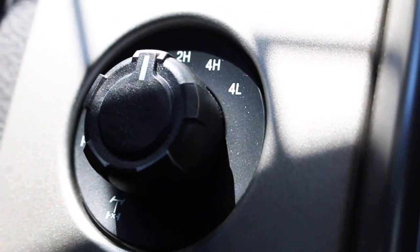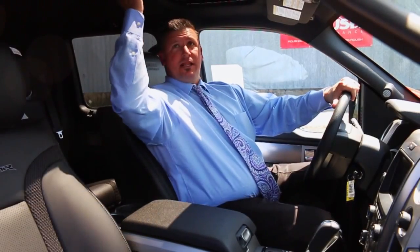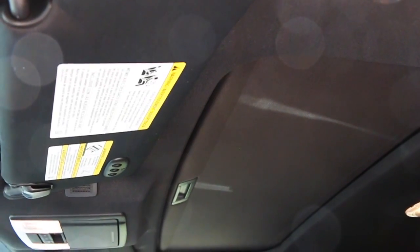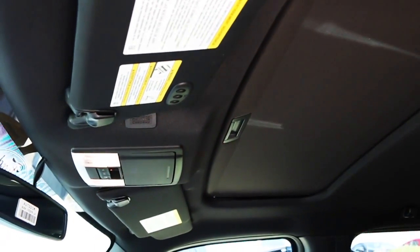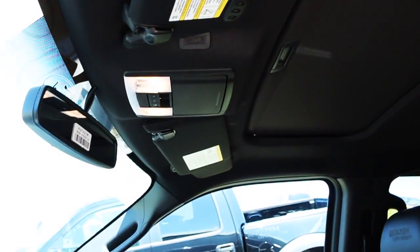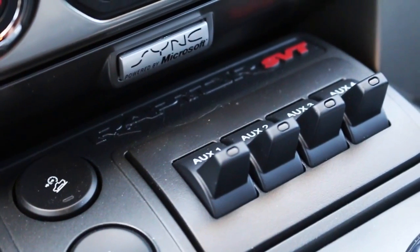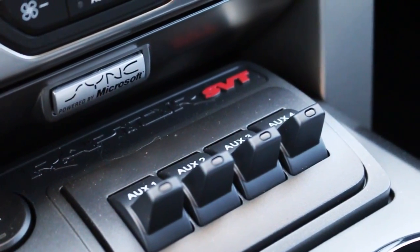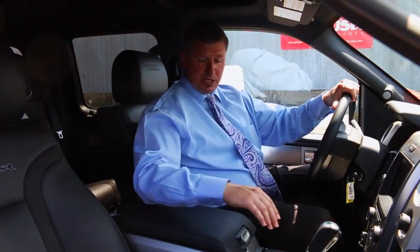Power fold mirrors, shift on the fly four-wheel drive, trailer brake controller — like I said, loaded up trucks. Power moonroof, your power slide rear window, all accessible right here in the front of your cabin. Your auxiliary switches — if you want to tie any lights into the truck, it's very easy to run the wiring right to your auxiliaries here.